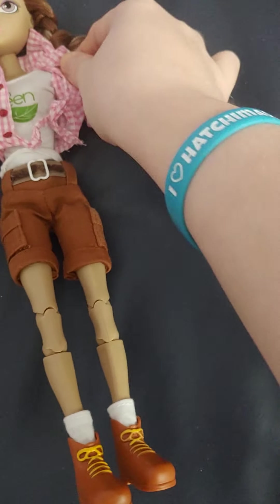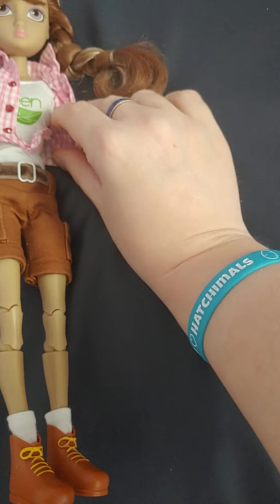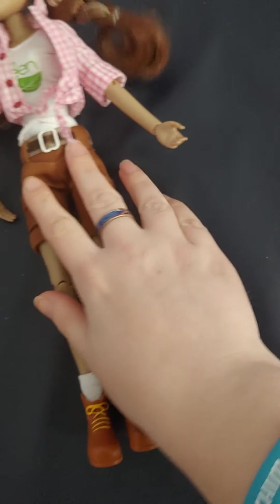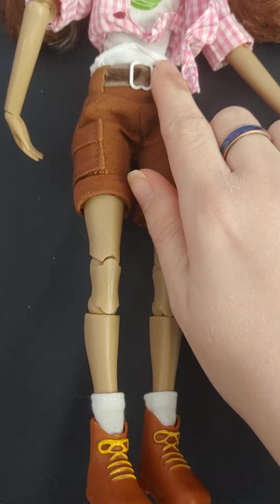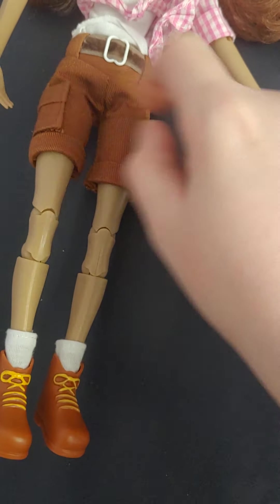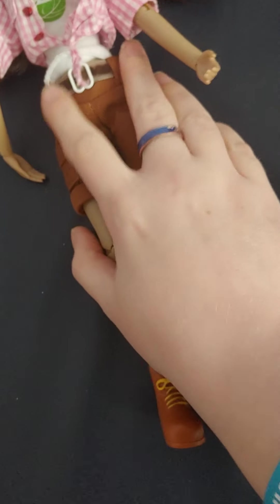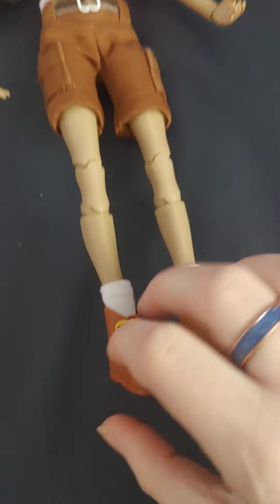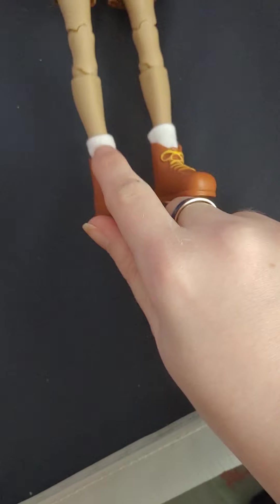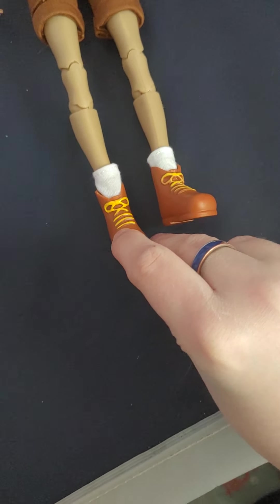The undershirt does have sleeves — it's not a sleeveless shirt. She also comes with these brown shorts that have a little belt on them and some pockets on the side. The pockets don't open, but that's okay — I don't think the clothes were the gimmick with this doll. She also comes with some white socks and some brown shoes with yellow laces on them.